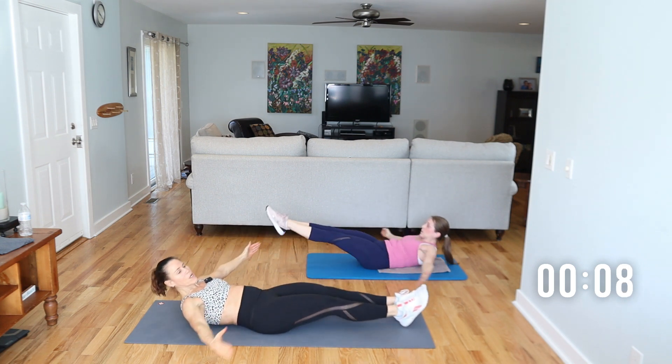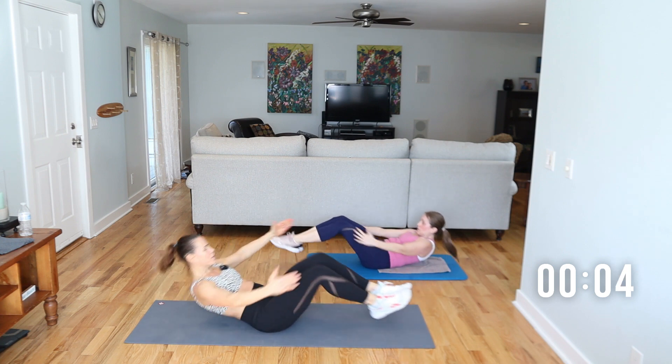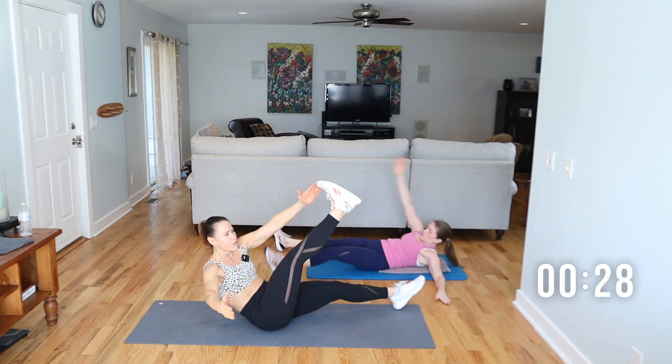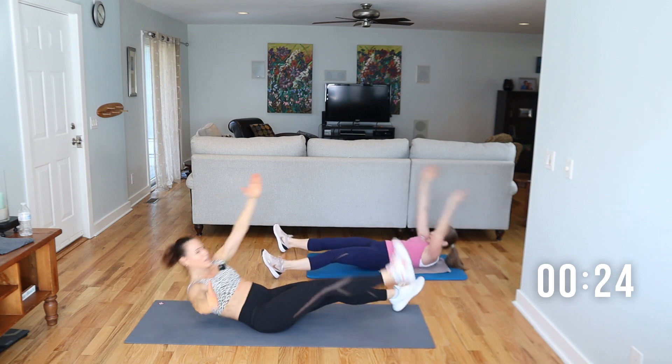From this position, we're going to lie down and do a star sit-up. Hand to opposite foot. You're all the way out — hand to opposite foot and switch. I'm taking up both arms, and that's going to make it a little bit harder.